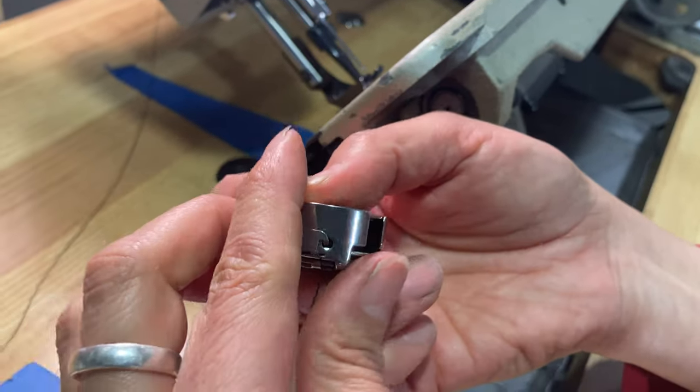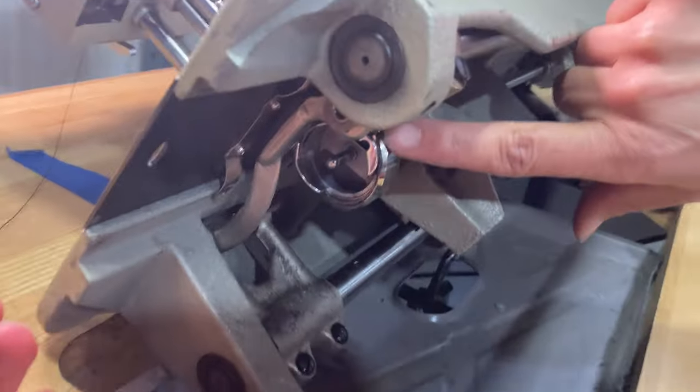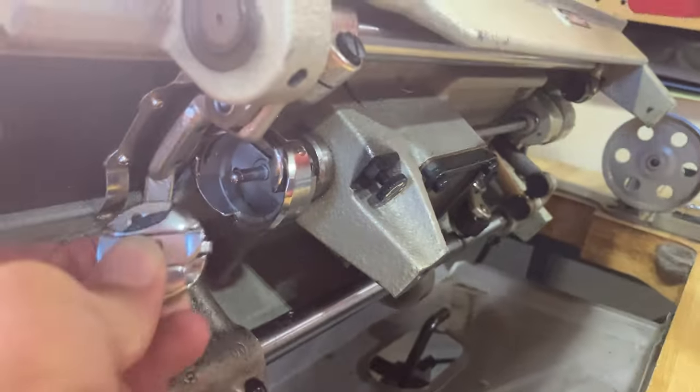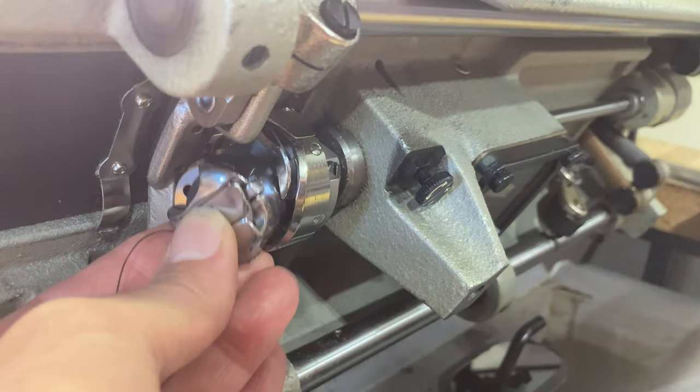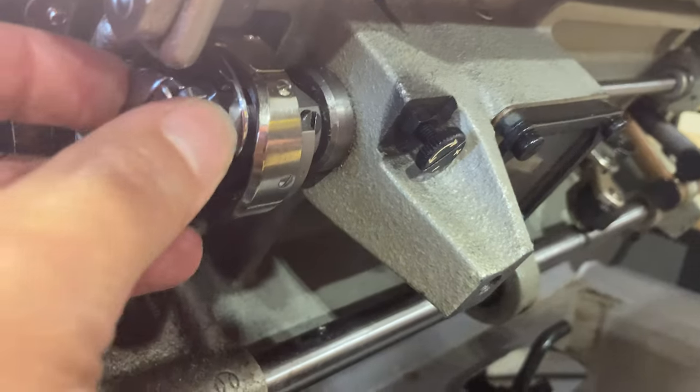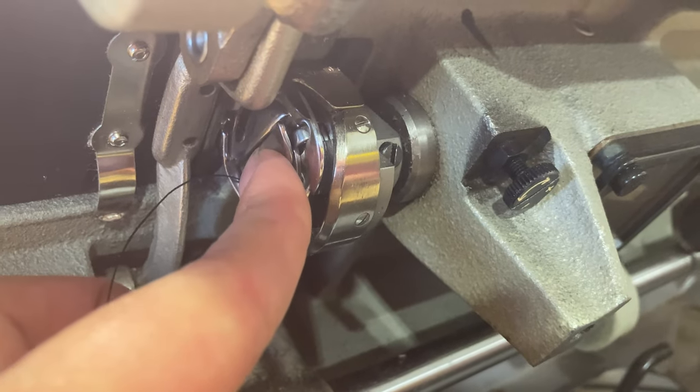And that's it. To put this back in, if you look here, there's a little notch on the side — I don't know if you can see it — and then there's a little button here. So if you line those two things up — there you go — it clicks in place.